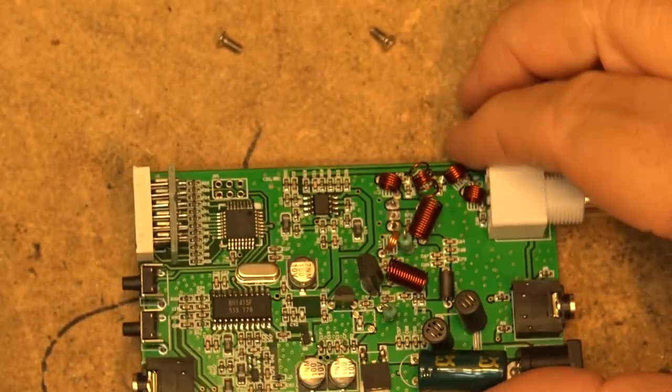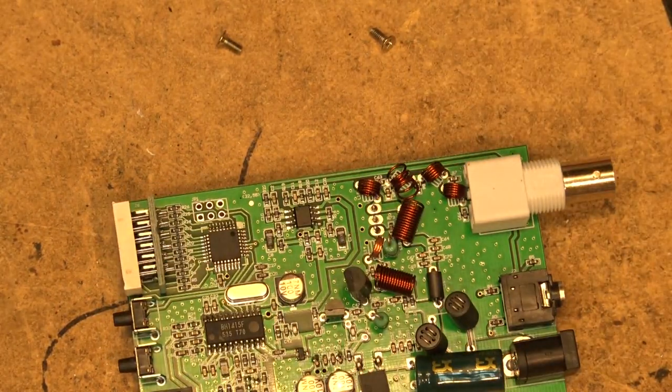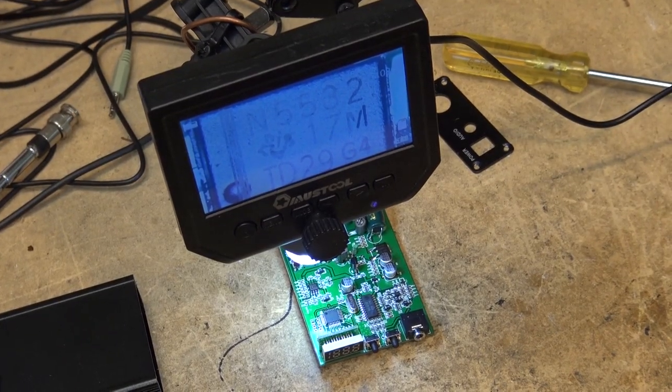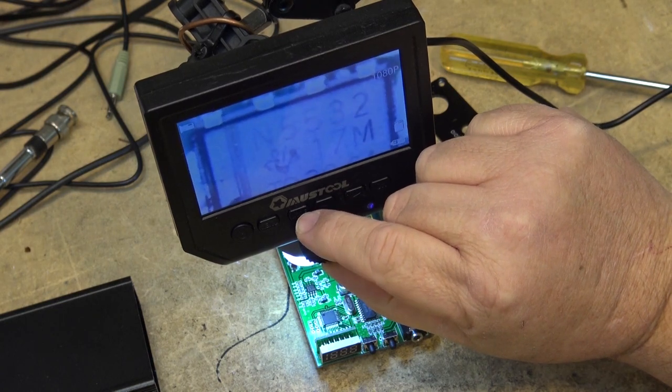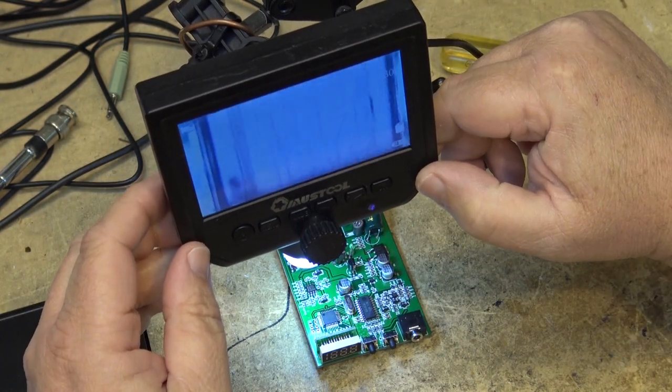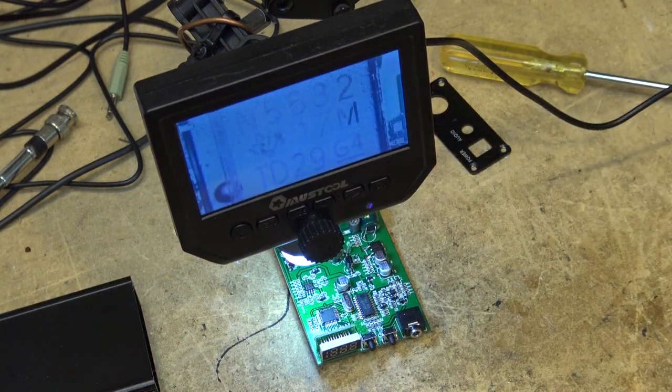What is this other IC in the background? I may have to get the microscope out to see that one. Let me get the microscope going. I had the magnifier but the light burned out on it, so I took the magnifier off and attached my microscope with a couple of zip ties. Now I can see that that IC is a Texas Instruments chip — it's an NE5532.